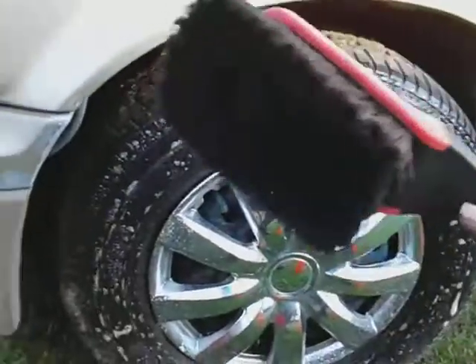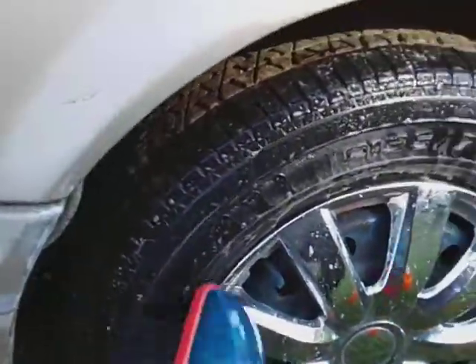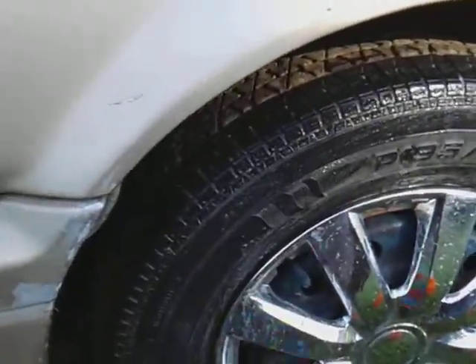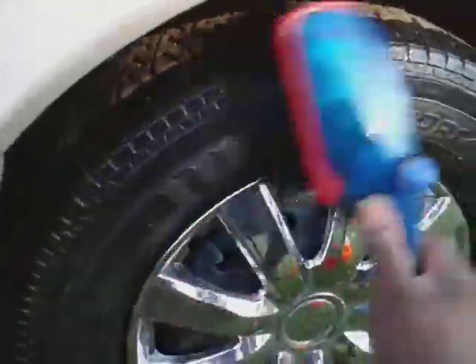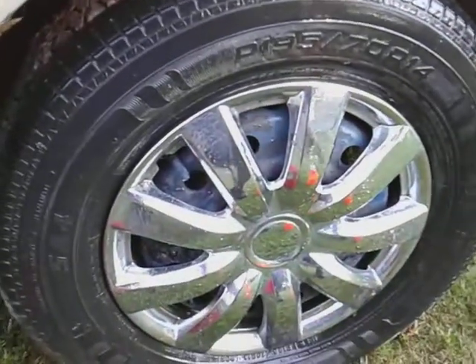Now for my tires, I'll take this soft bristle soap brush and brush my tires mostly. I'm just using this for demonstration purposes — I'm not really trying to clean this tire that well, just brushing and showing you guys how I do it.